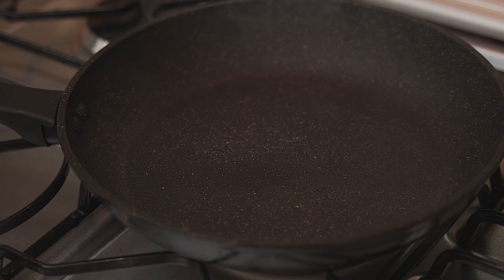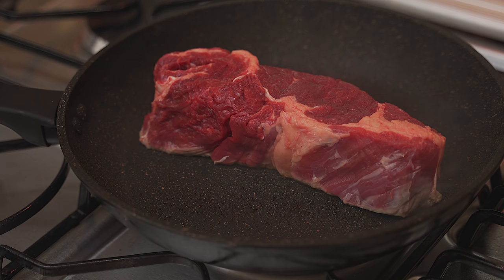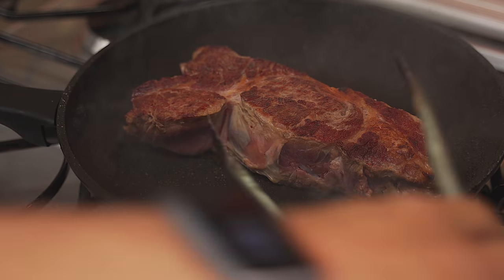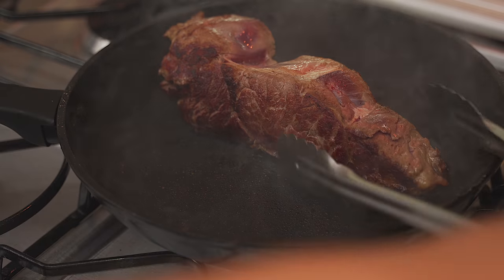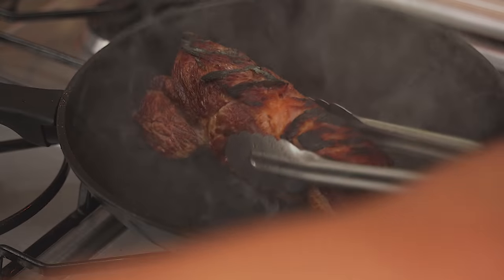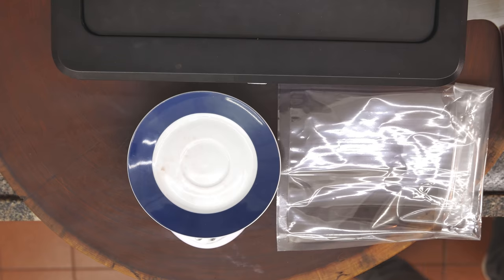I'll leave the pan for four minutes — turned to maximum, it's starting to smoke. Four minutes to be consistent: two minutes on each side. I'm not going to move it — leaving it there, two minutes each side. Turning now. Time for two minutes again. Now let's turn it like this one. Time for two minutes again. It's done — got a nice crust here. Now let's weigh it.